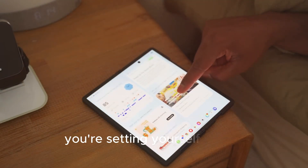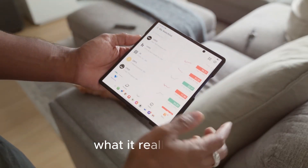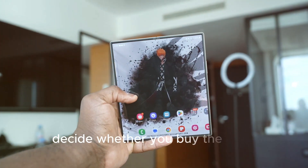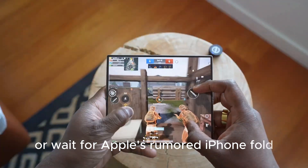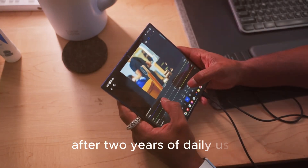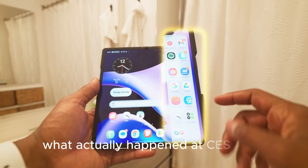Let's talk about what was actually shown, what it really means, and why you shouldn't let a trade show panel demo decide whether you buy the next Samsung foldable or wait for Apple's rumored iPhone Fold — because no visible crease on the stage is very different from no crease in your pocket after two years of daily use. First, what actually happened at CES 2026?